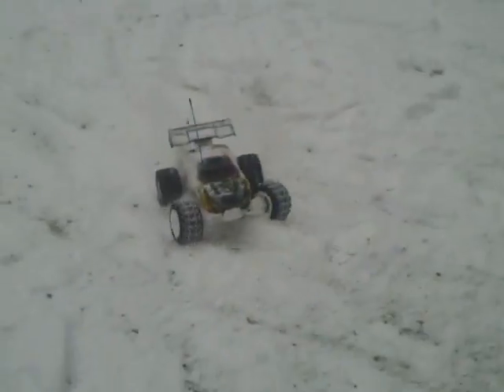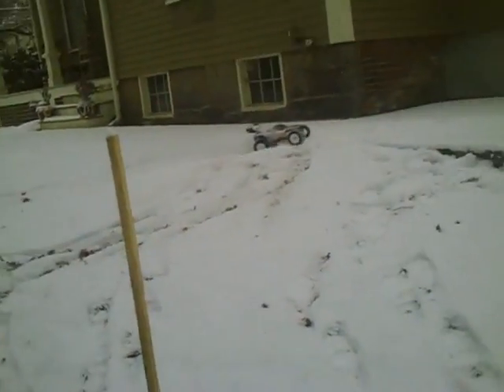Okay, just so you know, this camera gets like the worst volume ever. Alright. If you want, you can hear: 19-tooth pinion gear, 86-tooth spur.